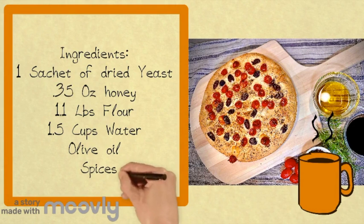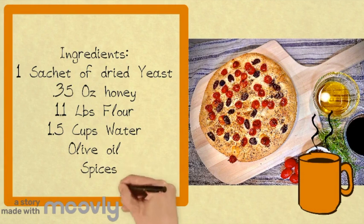For the ingredients you will need: one sachet of dried yeast, 0.35 ounce honey, 1.1 pounds flour, 1.5 cups water, olive oil, and spices.